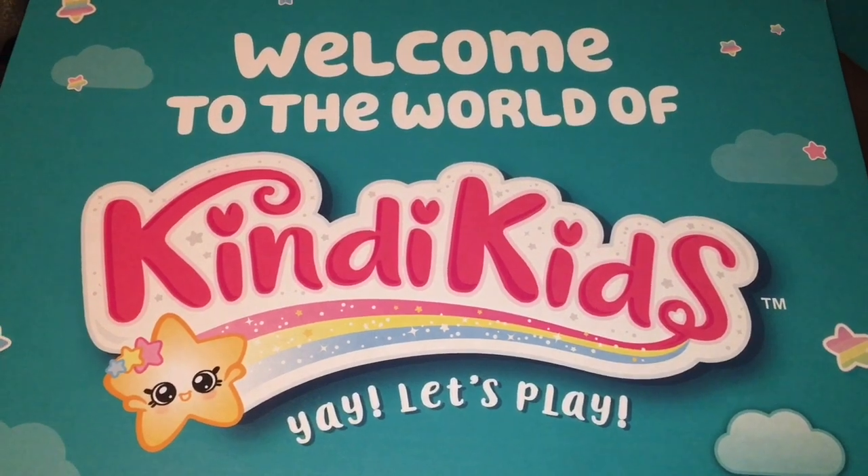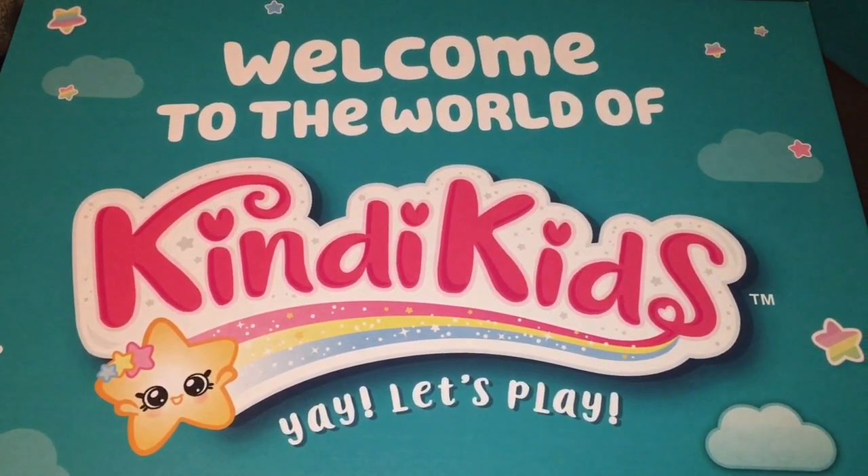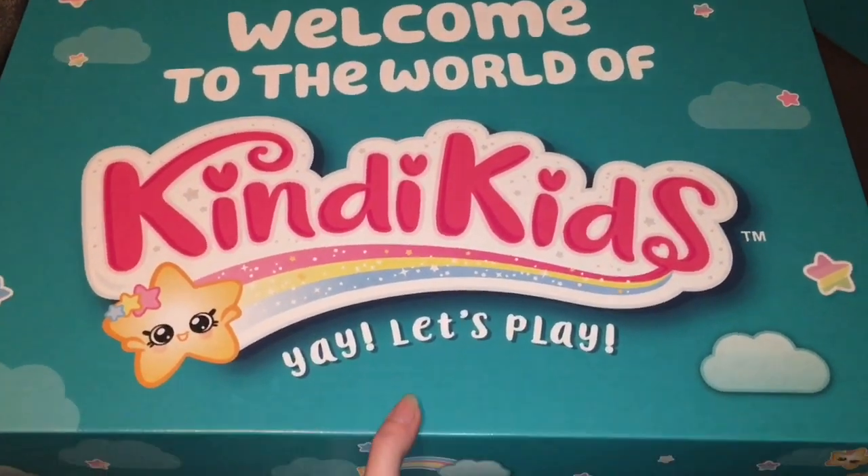Hi everyone and welcome to the Mini Toy Love channel. Today I'm really excited to be unboxing the new Kindy Kids by Moose Toys, and I want to thank them for sending me this super large box to review.